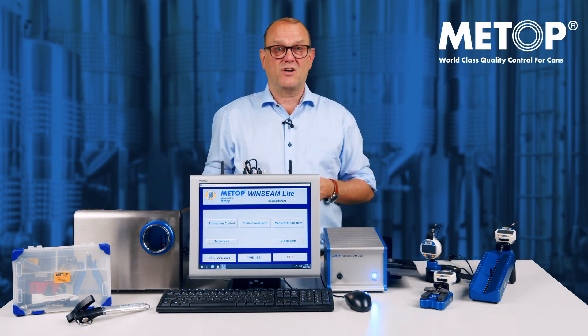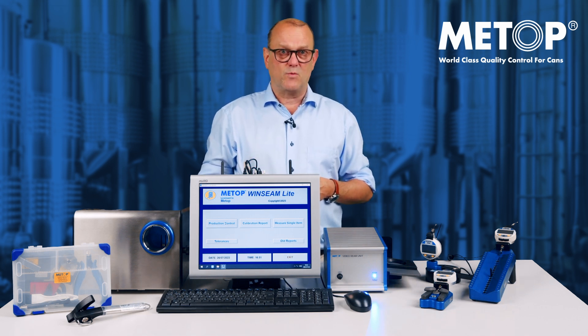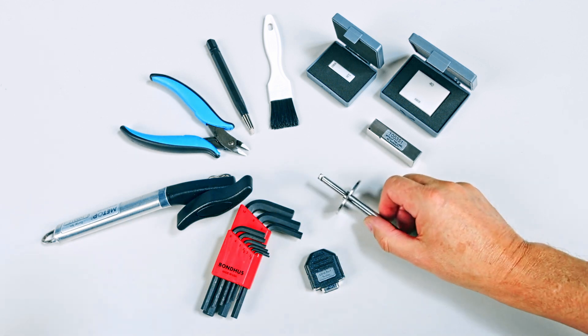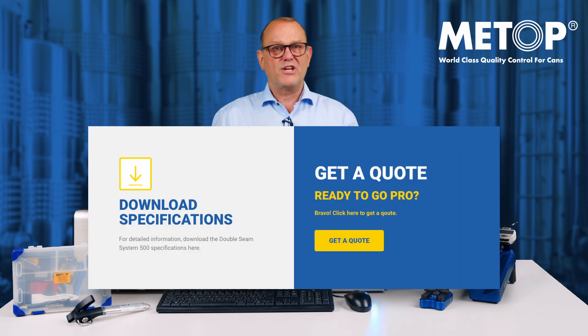All test data is traceable, for example product, batch number, dates and even operator. Meetup always provides all the necessary tools, parts and cables. The software is pre-installed, pre-configured and ready to use. Download the specification or click to get a quotation.